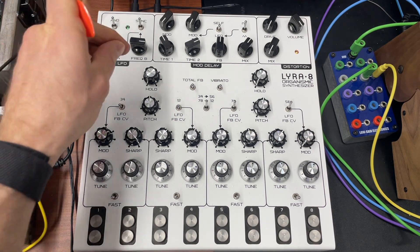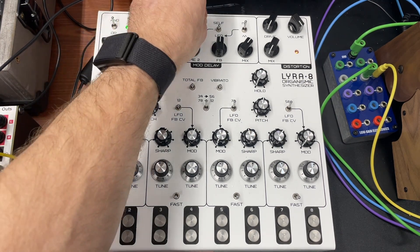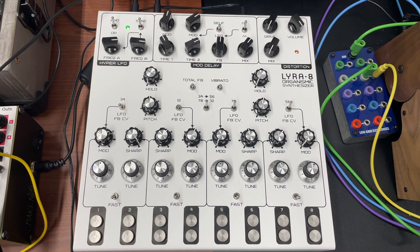And then where you have some fun is when you get into the mod, where we can create rhythms with this. So if we turn the mod up enough, and we're using a square wave LFO to cause modulation. That's kind of more the fun part — you can find pedals that do the first thing I played, but it's hard to find a guitar pedal that will do this wild modulation like this.